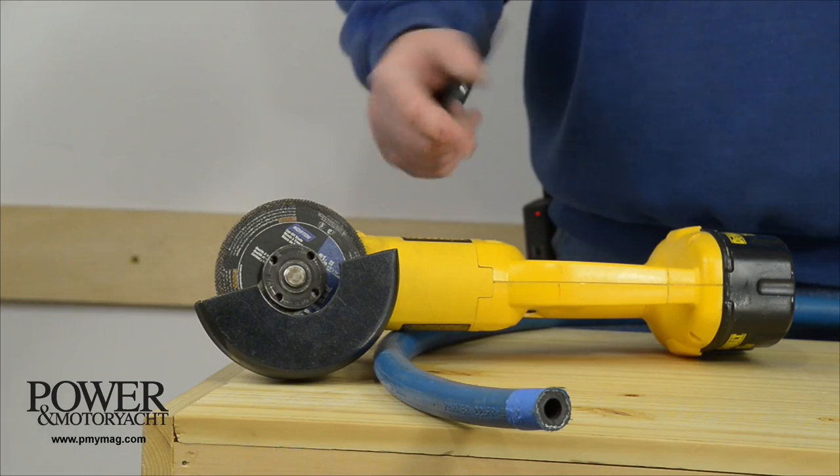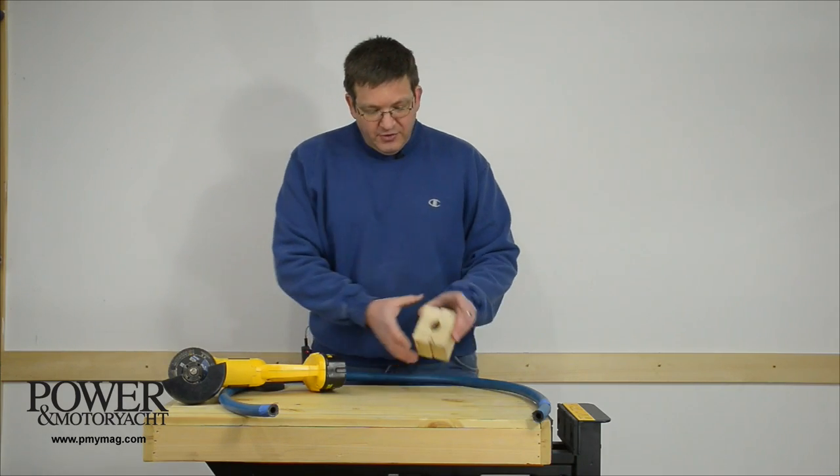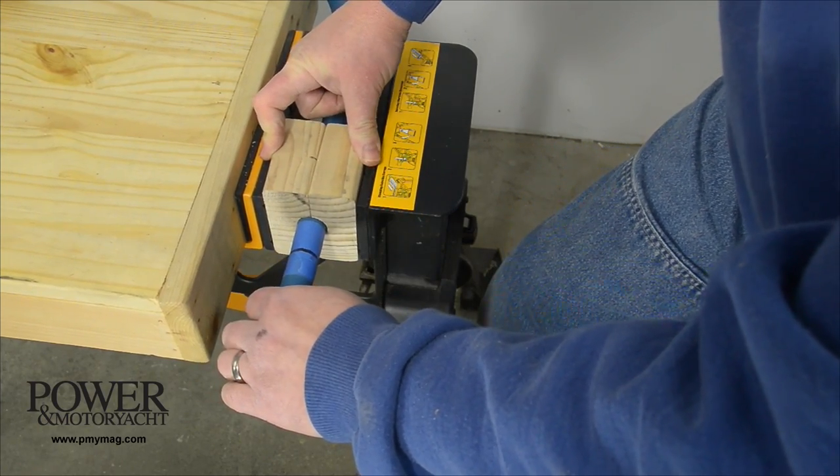This metal cut-off wheel in my cordless grinder does a good job of cutting the hose, and I made this simple jig just by boring a hole through a couple of scraps of 2x4 to clamp the hose in the vise and guide my cut.